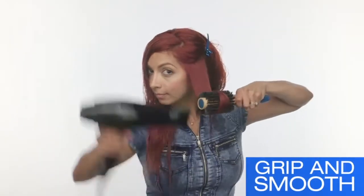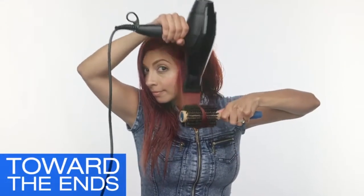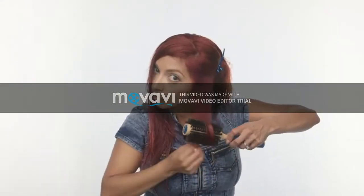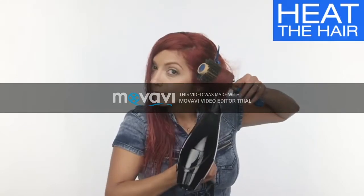Here's a pro tip: place the brush on top of the section to both grip and smooth the hair, while using the concentrator nozzle to direct the air towards the ends. Once the section is completely dry, use the brush like a roller and wrap the hair in the same manner as before.